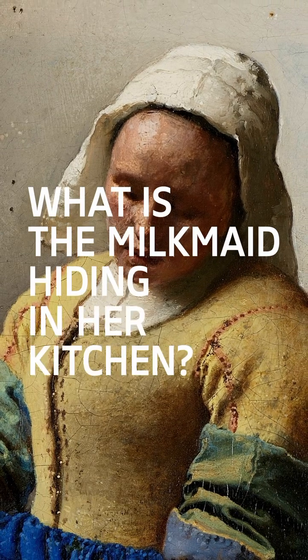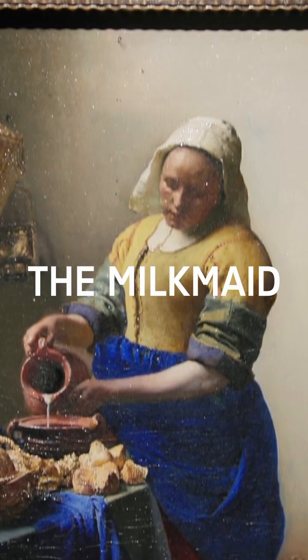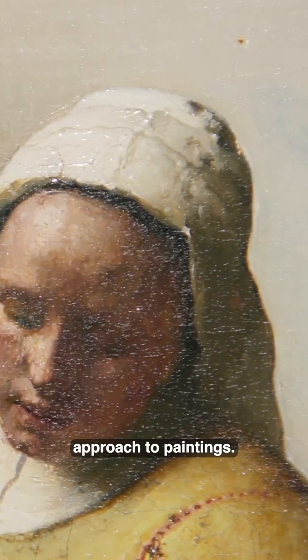What is the milkmaid hiding in her kitchen? This is one of the most famous paintings of our museum: The Milkmaid by Johannes Vermeer, who is traditionally known for his slow and meticulous approach to paintings.